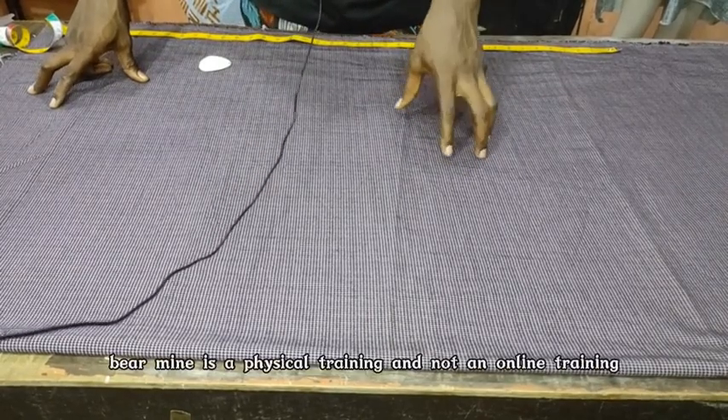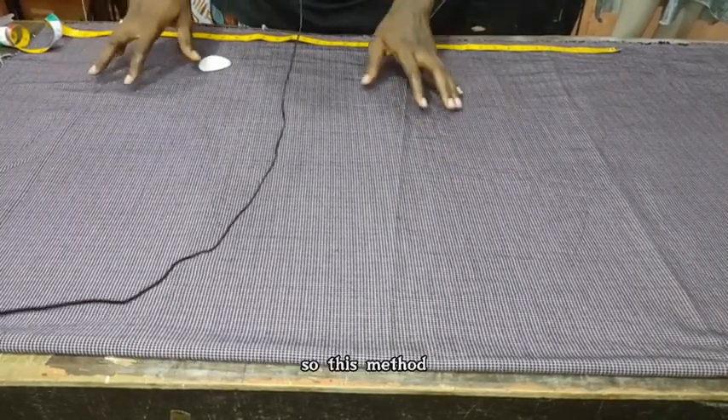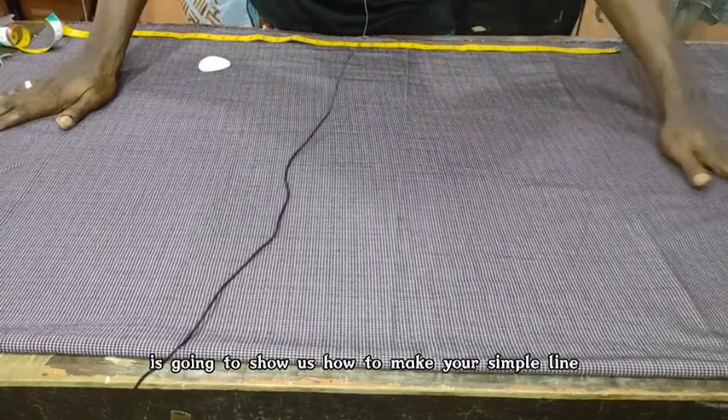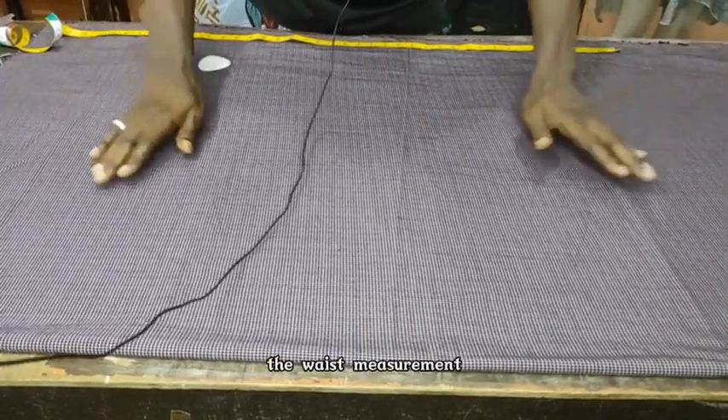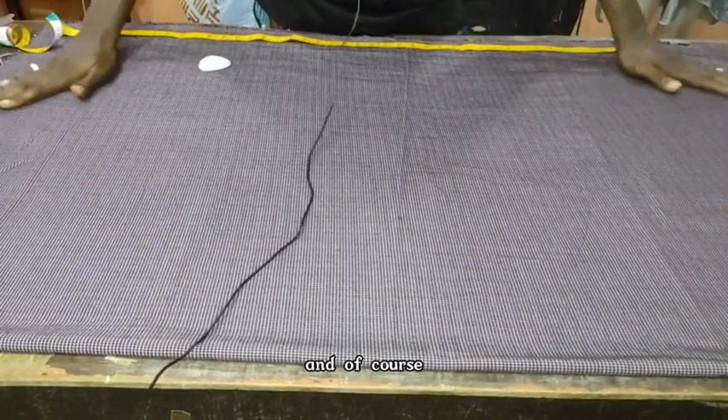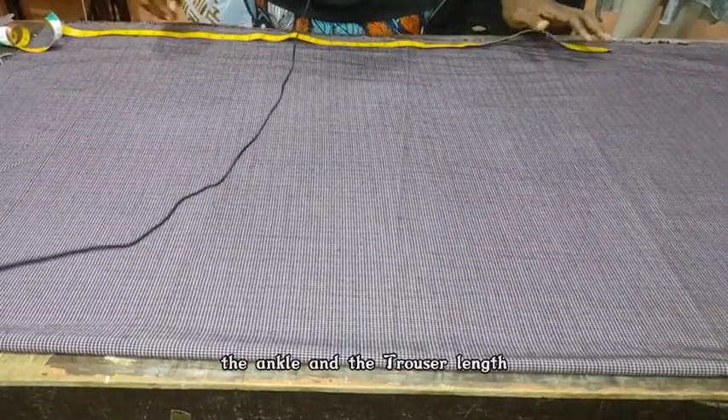Be aware, it's a physical training and not an online training. This method is going to show us how to make your simple line trouser using the waist measurement, the hip measurement, and of course the ankle and the trouser length.